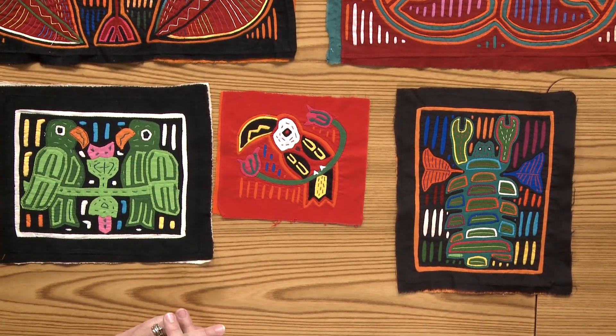I get a lot of questions from people about doing reverse appliqué with the back basting method. The South American molas — that's what they're done with. It's about the hardest thing I know of, so I thought, let's just give it a try and see what happens. I'd like to share with you what I've come up with.